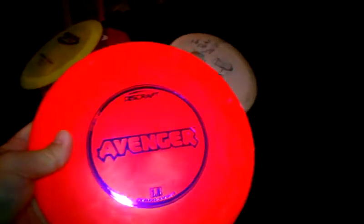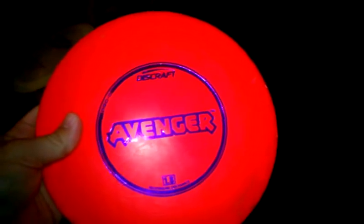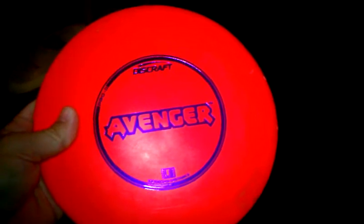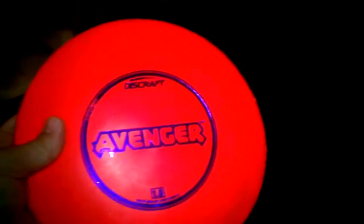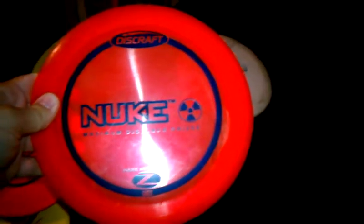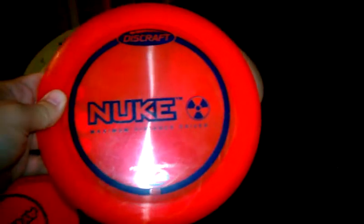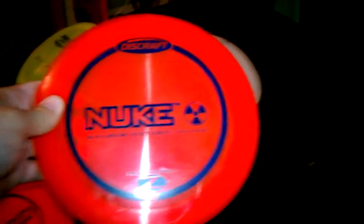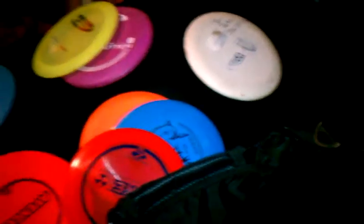I got a Disc Crest Avenger — pretty decent, I can get some good distance out of it. I just don't use it too much because it's in Pro-D plastic, and since I hit a lot of trees, I prefer Champion plastic so they don't get beat up. I also have a Nuke — when I first started someone told me to get one, and it was the biggest mistake ever as a beginner. Not good for a beginner. You have to have a cannon to throw it. I just kind of use it for sidearms and don't get too much use out of it.